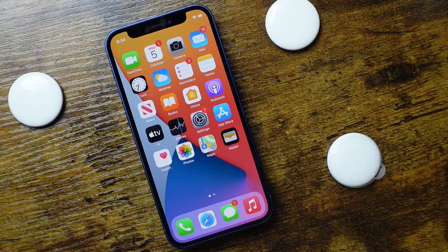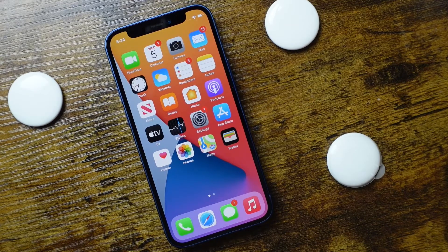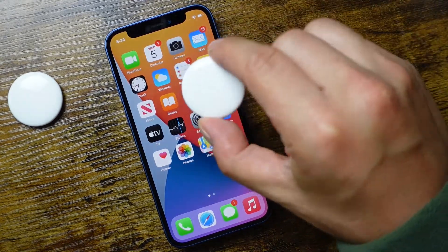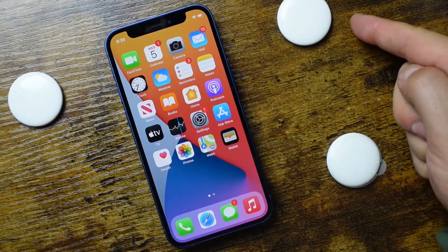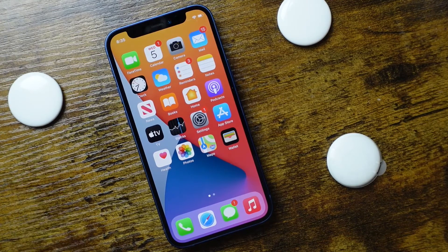In today's video, I'm going to be showing you how to set up AirTags and connect an AirTag to the iPhone, iPad, or iPod Touch. If you're not familiar with these little AirTags, these are them right here. They're basically used to help keep track of things you may misplace, and if you do lose them, to find them easily.